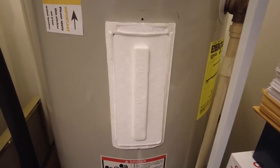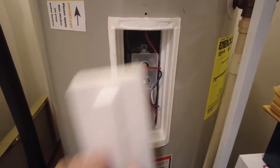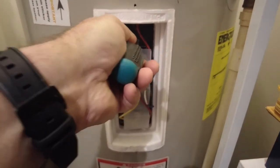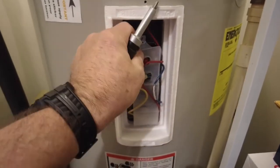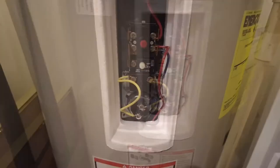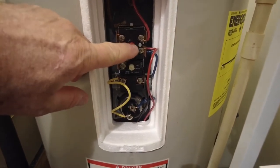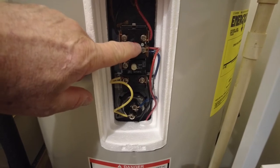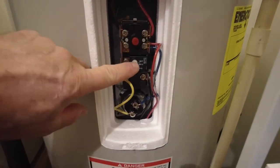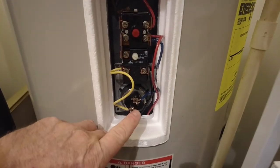My water heater is a high-efficiency model and has a lot of foam insulation in it. There's a little plastic cover that you pop off that protects the wires. Hot wires come in to the top. This is an emergency shut off in case the tank got too hot, like if the element never turned off. This is your temperature control for the element, and then you've got two wires that go to the element.